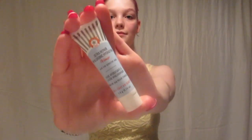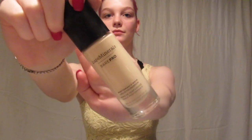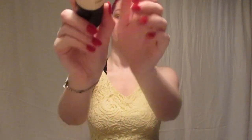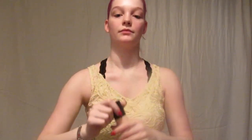First thing I did was prime my face with my Ultra Repair Hydraulic Hydrating Primer from First Aid Beauty because I got it in my Ipsy this month and I thought I'd want to try it out. Then I used my Bare Minerals Bare Pro Foundation in Fair or One because I am very much like a ghost, and I put that all over my face to make a nice blank canvas.